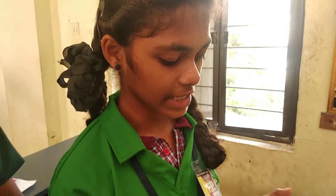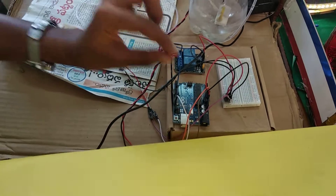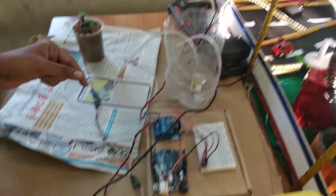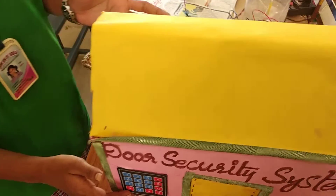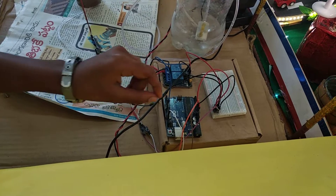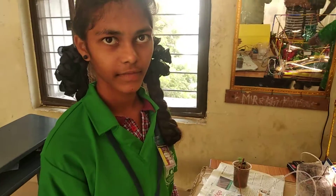For building this, we used sensors, an Arduino board, a breadboard, jumper wires, and a power bank. All of these were used to prepare this door security system, and the minimum cost is only around 500 rupees. Thank you.